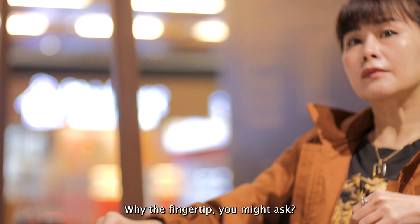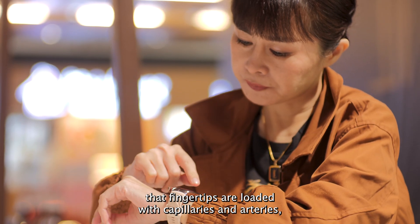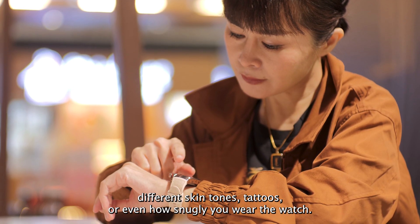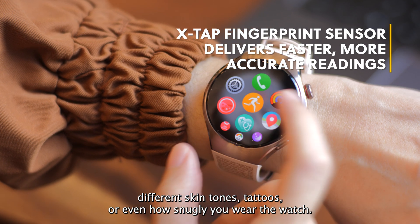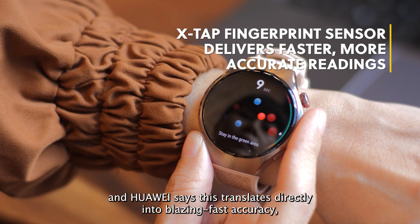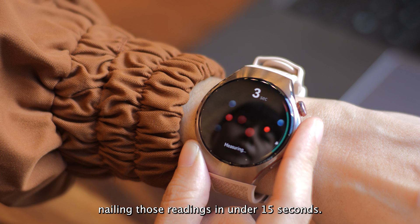Why the fingertip, you might ask? Huawei's banking on it, arguing that fingertips are loaded with capillaries and arteries, neatly dodging common wrist sensor interference from things like hair, different skin tones, tattoos, or even how snugly you wear the watch. This allows for supposedly 10 to 50 times better signal quality compared to the wrist, and Huawei says this translates directly into blazing fast accuracy, nailing those readings in under 15 seconds.